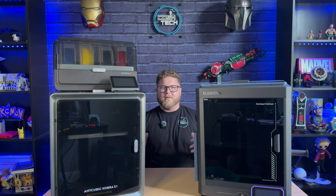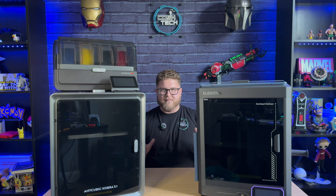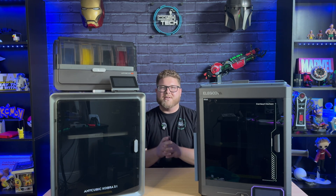That's all I have for you today. I hope you enjoyed the video — leave a comment below on which 3D printer you think is the best and consider subscribing for more 3D printing content. If you want to see the unboxing of either of these printers to see how easy they are to set up, click on the printer and it will take you straight to that video. Thanks for watching and I'll see you in the next one.